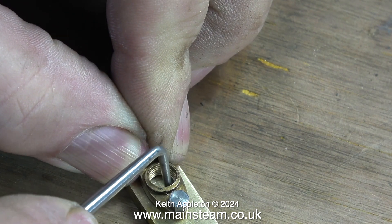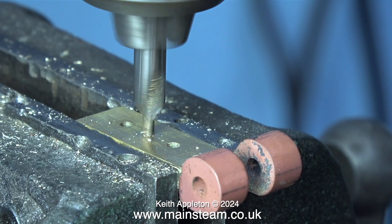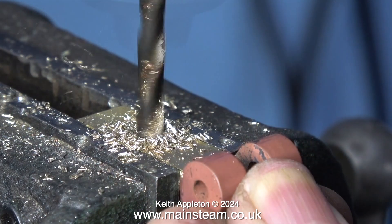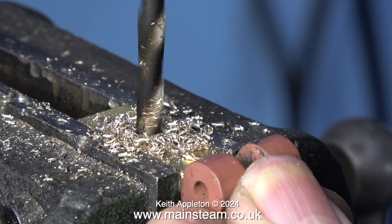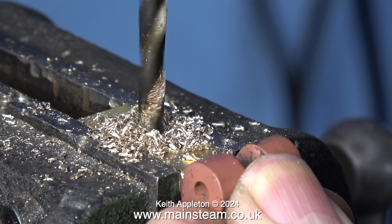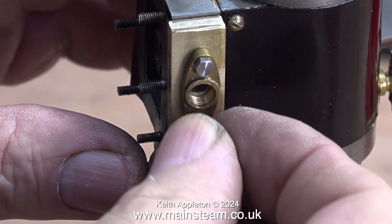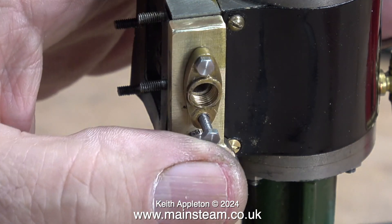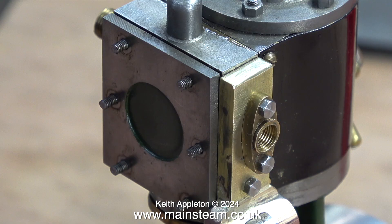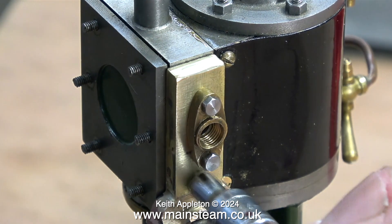I put a couple of bolts through the original exhaust flange and now, using a scriber, I'm marking the position to drill a larger hole in the centre for the steam inlet. After accurately centre drilling the part right in the middle of the scribe circle, I'm drilling all the way through using a 7/32nd of an inch twist drill. Now it's time to bolt the part to the steam chest and see what it looks like. A quick test fit of the steam chest — as you can see everything's fine, it fits perfectly.